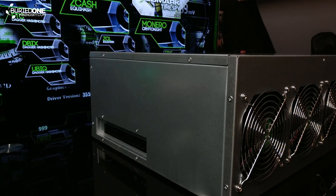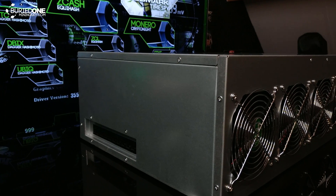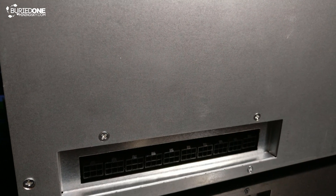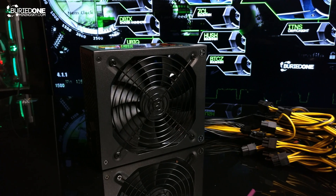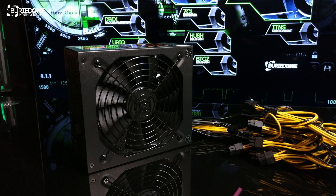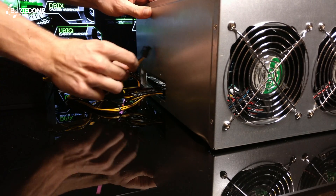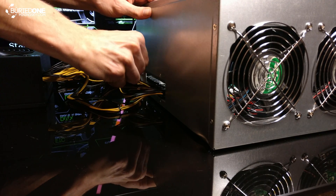The next thing on the frame that was really awesome is that it had 10 6-pin connectors. They also include a power supply that gives you those 10 6-pin connectors. You just simply plug them into the case and you're ready to go. This case is powered just by these connectors.